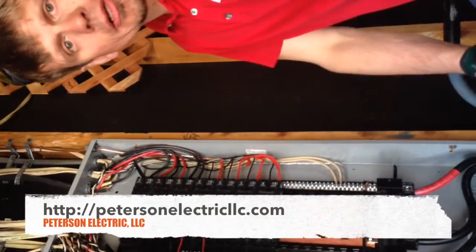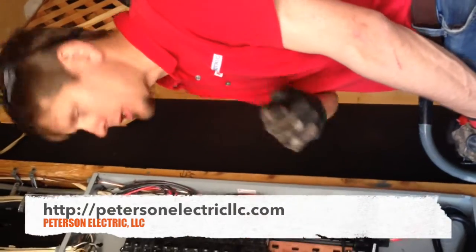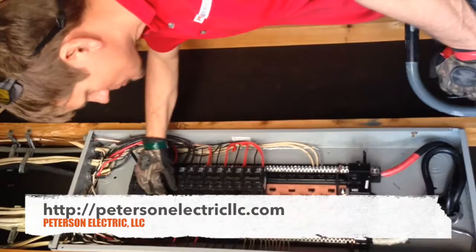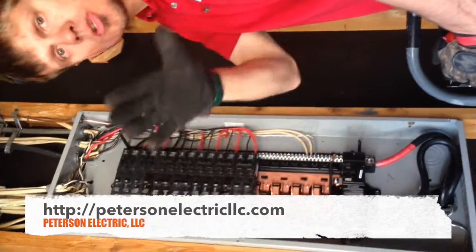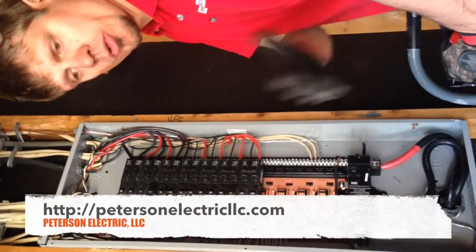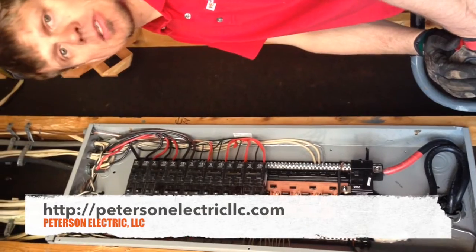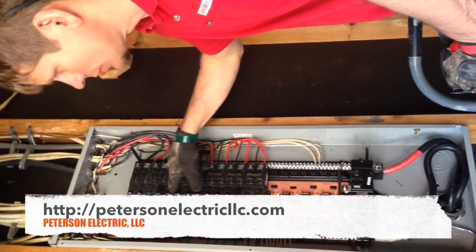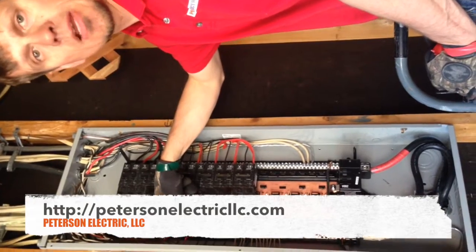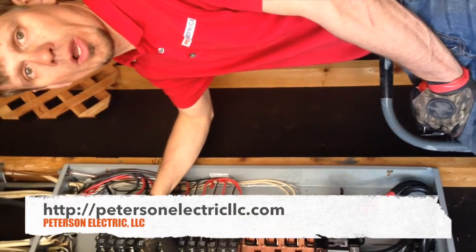Arc fault breakers are here to stay — people should get used to that. Here's a prime example: our dishwasher disposal. This is a multi-branch circuit with a neutral. If you're thinking you can just pull your cabinets and resurface without touching your wires, you're sadly mistaken. Most homes, even back in the 60s, will have a multi-branch circuit in your dishwasher disposal. Those have to be arc faulted, and if they're closer than six feet to the edge of the sink, they have to be GFCI'd as well.